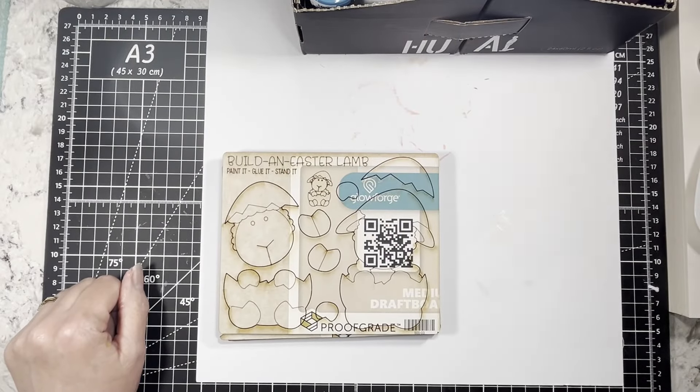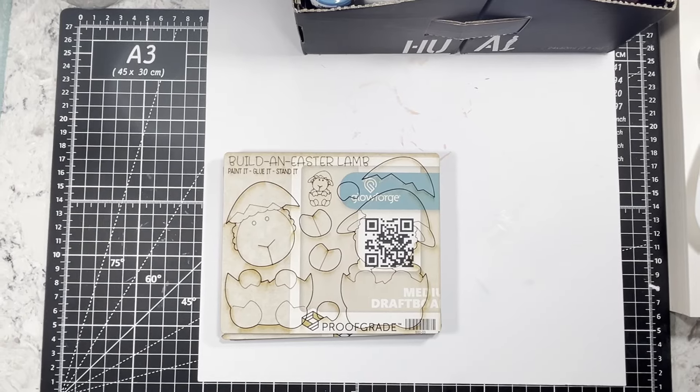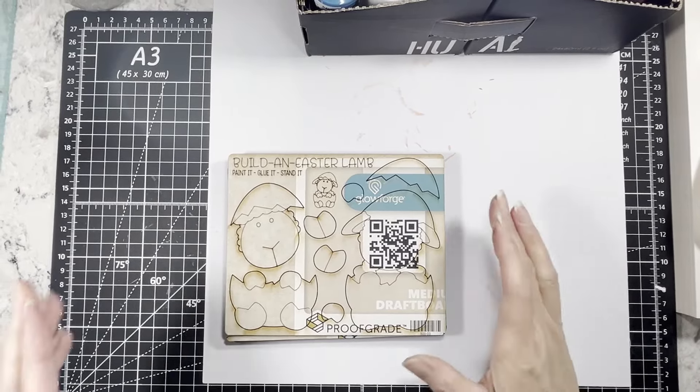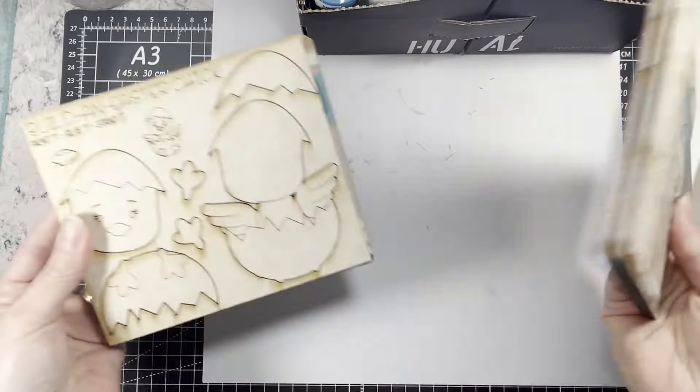Hi everybody, it's Amy at Crafty Cat. Hold on, I gotta plug my phone in, I just realized. Sorry about that. What we're gonna do today is play around and paint some cute little — I don't know what else to call these — but postcards.